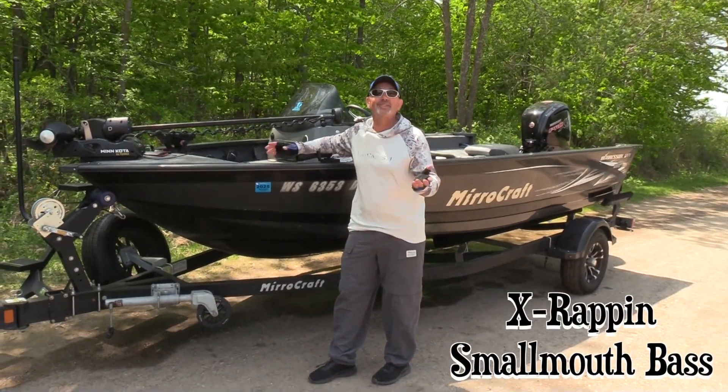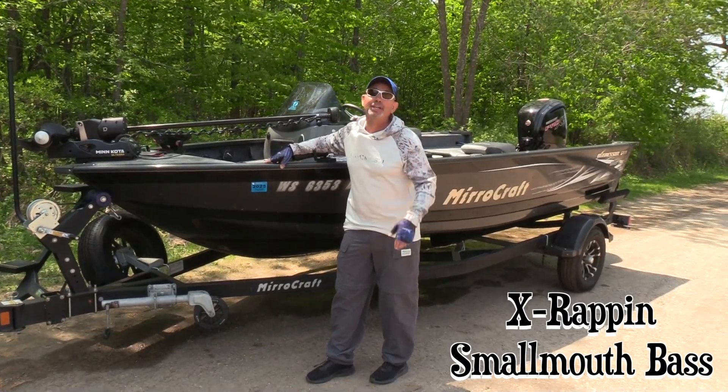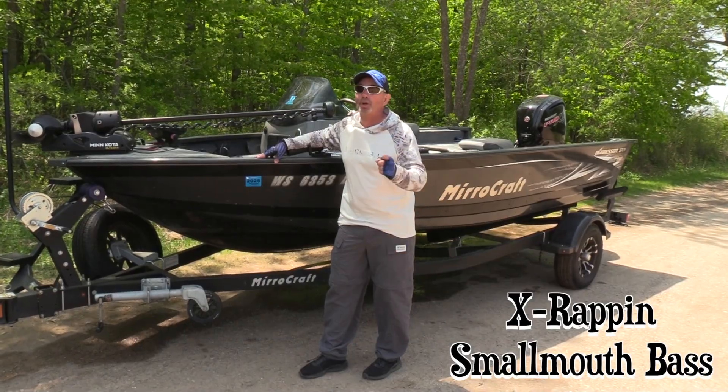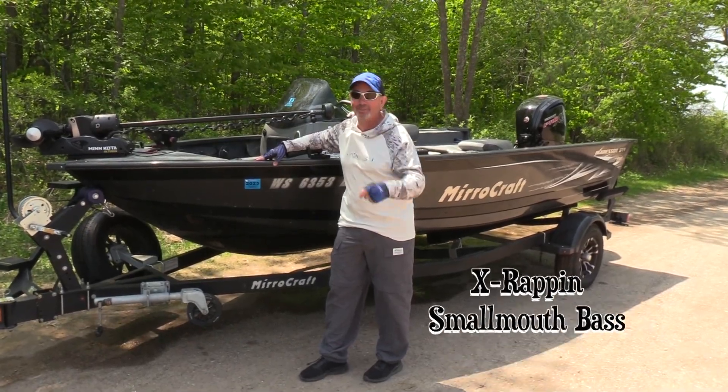Smallmouth and jerkbaits go together like ice cream and apple pie. Today my good buddy Troy Linder is going to join us and we're going after pre-spawn smallmouth. We're going fishing — we're glad you're here, welcome to the show.